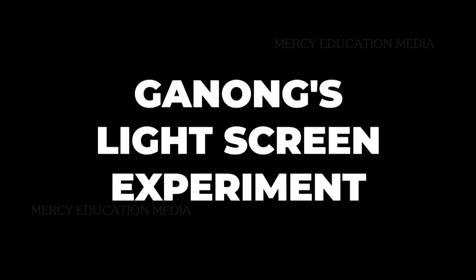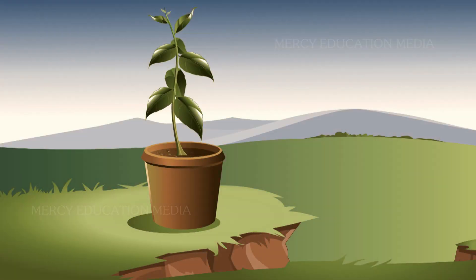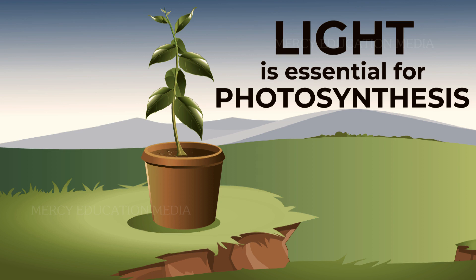Ganong's light screen experiment demonstrates that light is essential for photosynthesis.